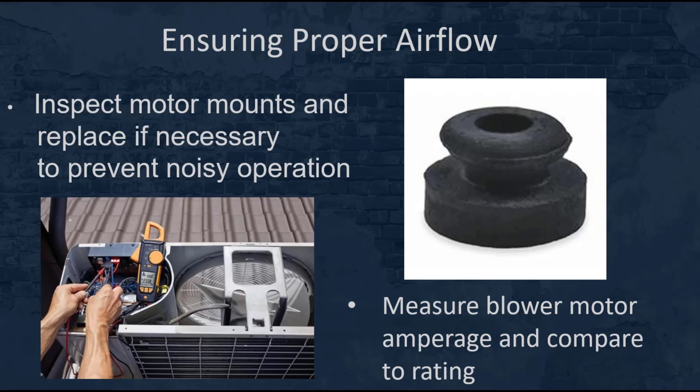Last but not least, measure the blower motor amperage and compare it to the rating on the data plate. Just make sure that our motor doesn't have a short or other potential damage such as seizing or a bad bearing.